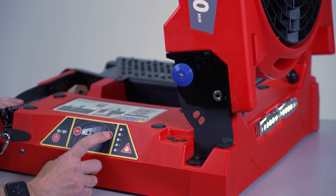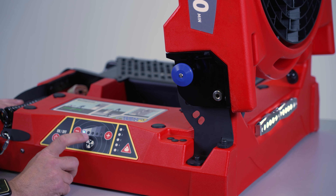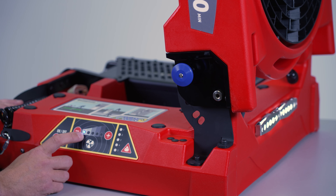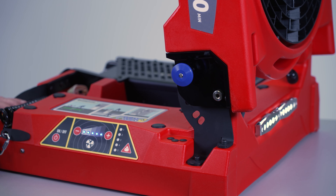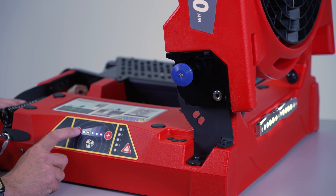To increase speed, push the plus button once. Each increment is 20%, so 20%, 40%, 60%, 80%, and 100%. If you want to go straight from tick over at 20% to 100%, push and hold the plus button for more than two seconds — one, two — and that goes straight to 100%.